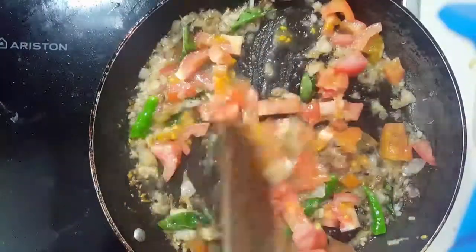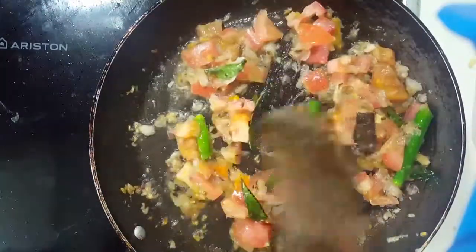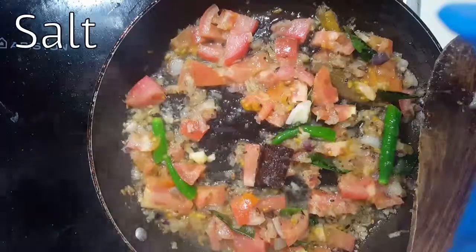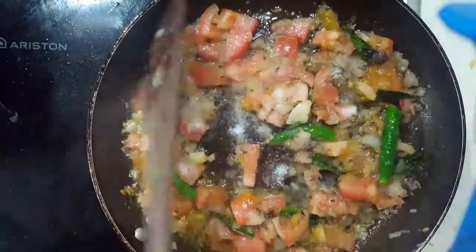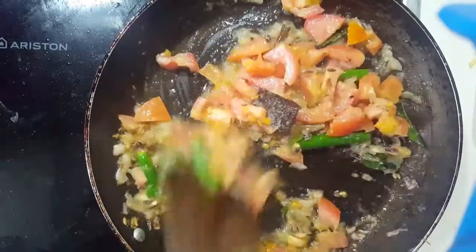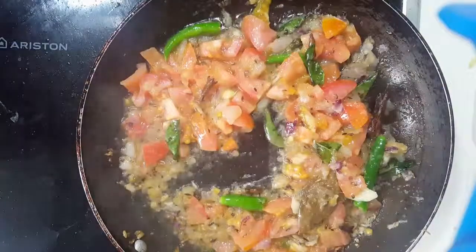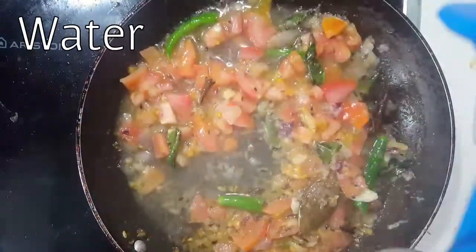Sauté the tomatoes well until they become soft. At this stage, add a little bit of salt and a little bit of water.